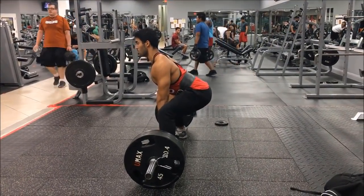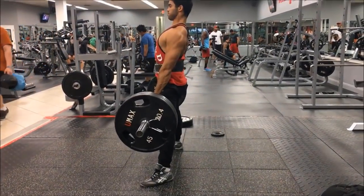Next is the traps — you can see your traps from the front. You want to be doing lots of shrugs and deadlifts. A lot of people think deadlifts are just for your back and legs, but they hit your traps too. Shrugs, deadlifts, and farmer's carries are all amazing for building your traps.